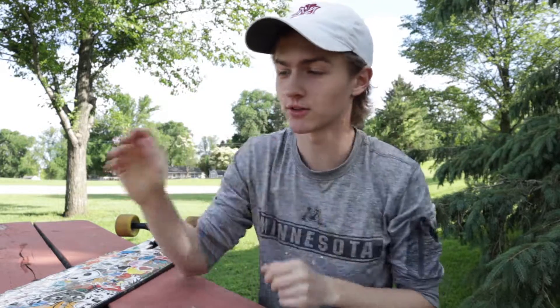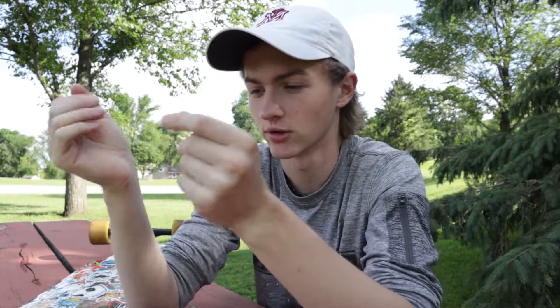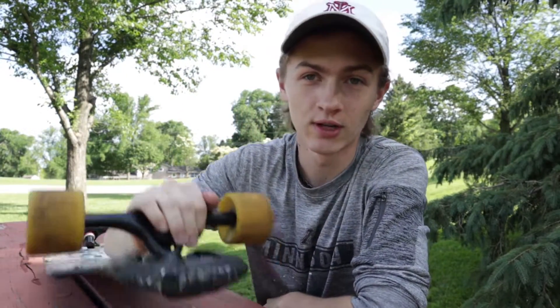Welcome back to another video. Today I wanted to spend a little bit of time to talk to you guys about longboard tailguards, and more specifically these longboard tailguards. Think of this video kind of like a PSA slash review slash rant about longboard tailguards in general, and specifically these cheap $10 Amazon ones, and why I don't really like them as much as I hoped I would.